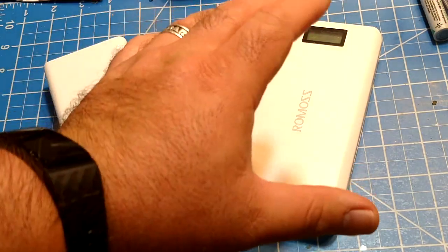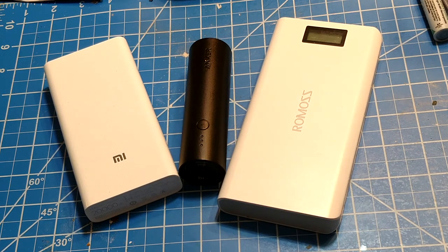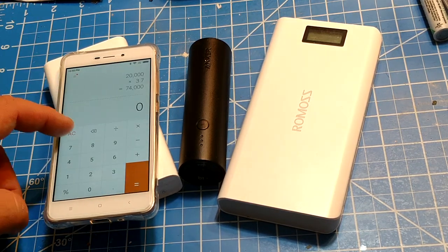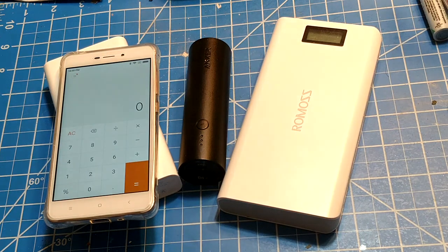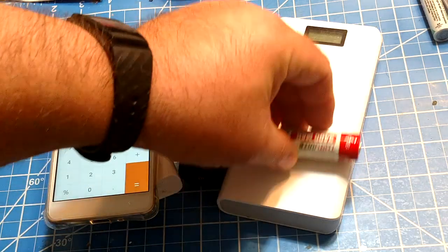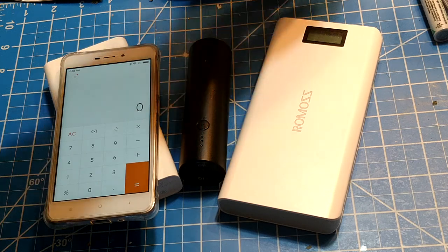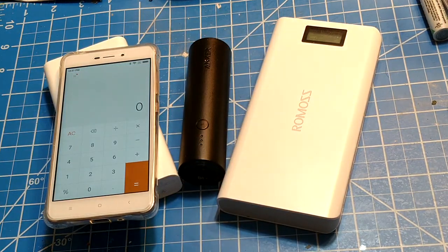As I talk about this I'll edit in pictures of the individual scores these power banks got — and yeah, you're going to be a little shocked. Power banks like this are essentially a bunch of batteries, either LiPo or lithium-ion. The lithium ions use batteries like we use in flashlights — stack up five or six of them, add a boost converter, and you have a power bank. LiPos and lithium ions are 3.7 volts, but the power that comes out is five volts, so you have to convert that 3.7 volts up to five volts.